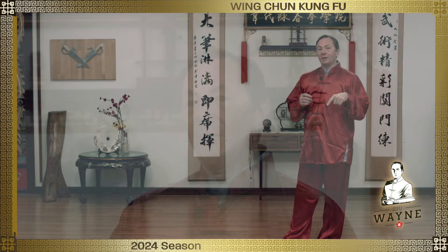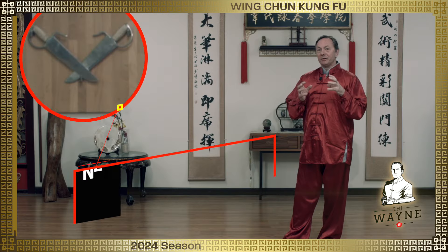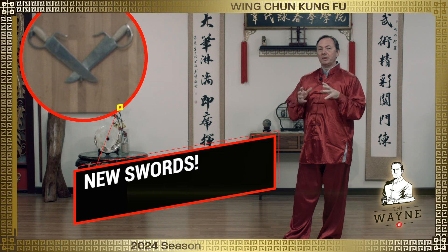Hi, welcome back. In this week's lesson, I would like to talk about a really, really fun training method.